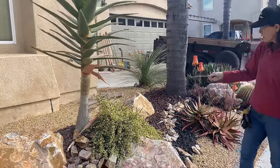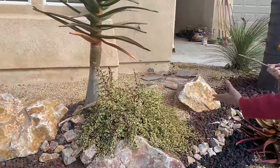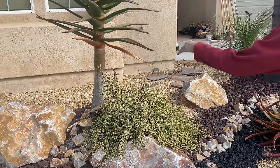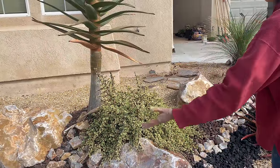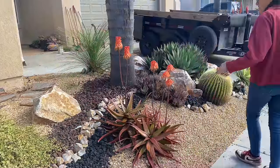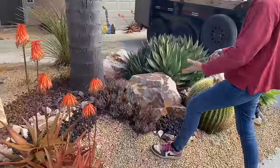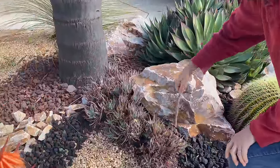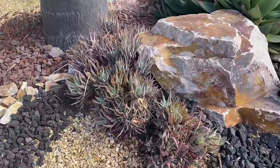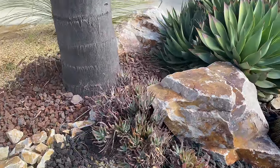The Portulacaria afra variegata, after seven years — this variety tends to want to grow upright, and I really want it to spread. So we're constantly trimming and pruning and trying to keep it as a carpet. The aloe cameronii in this garden are great. Here's another reason why I love-hate Blue Elf — here's a stand of aloe Blue Elf that is not happy. It just looks terrible. So I brought some Echeveria harmcii to put here instead.